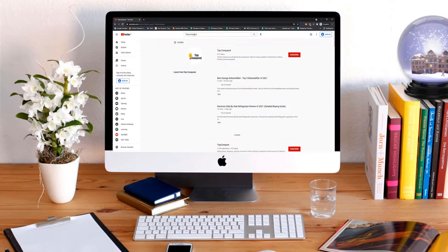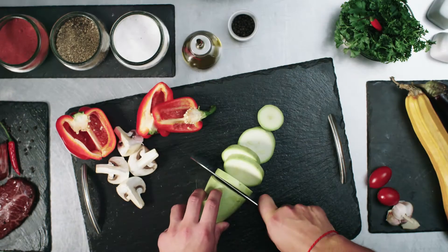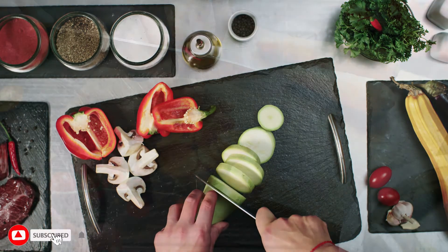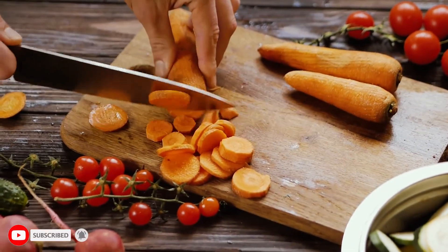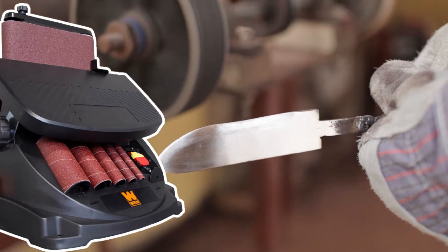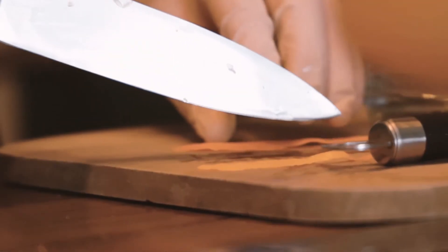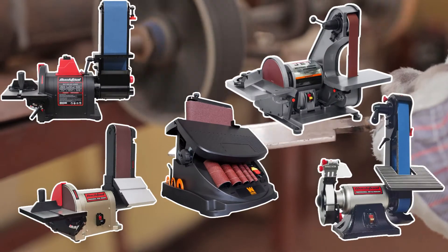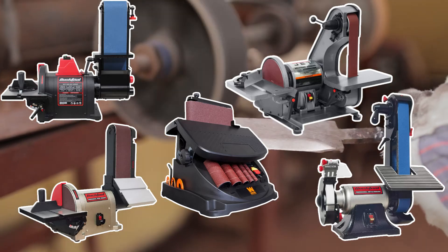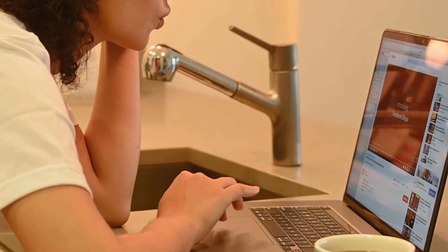Hi everyone, welcome or welcome back to Top Compared. Knives are an indispensable assistant in the kitchen; however, they have the tendency to lose their sharp edge over time. Rather than throwing away your blunt ones, getting a good belt sander can be an excellent investment to ensure they stay sharp and strong. Find out the top five best belt sanders for knife making available online — watch the entire video to know all the detailed specifications, reviews, and recommendations.